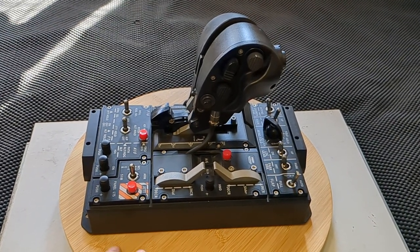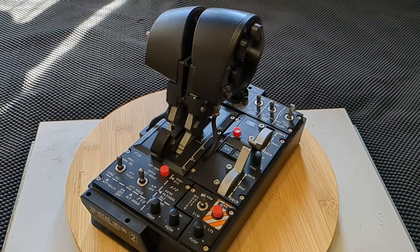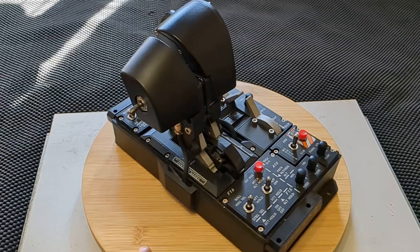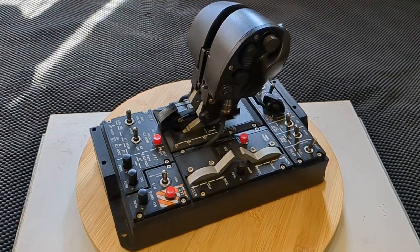Right guys, another video for you. WinWing's Orion II throttle — I've had it well over a year now. I wanted to do a video to share my thoughts on it and answer frequently asked questions for those of you considering getting one.